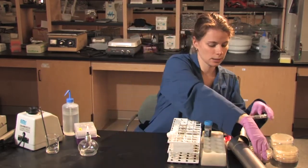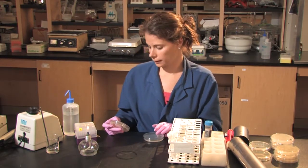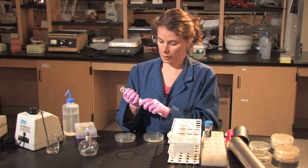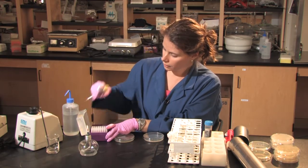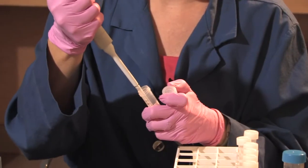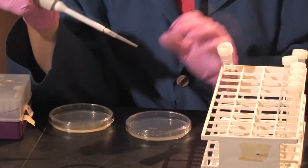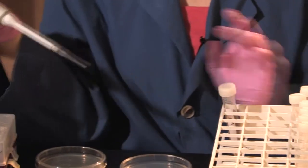I'm then going to plate on two different types of agar: a potato dextrose agar, which is for fungal growth, and a tryptic soy agar, which is for bacterial growth. I have my micropipettor set at 100 microliters, and I'm going to add 100 microliters of the 10 to the minus 1 dilution to each plate — the potato dextrose agar and the tryptic soy agar plate.